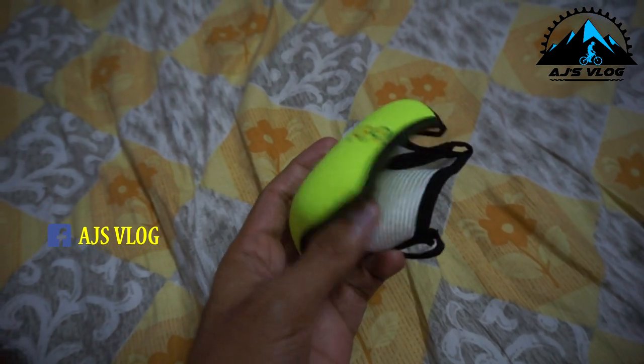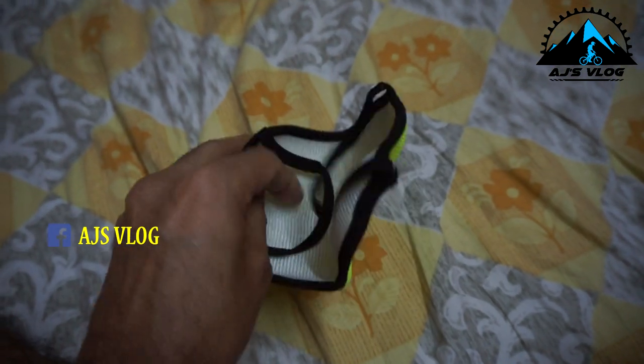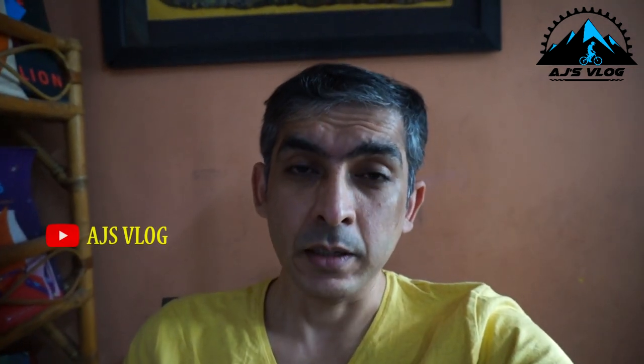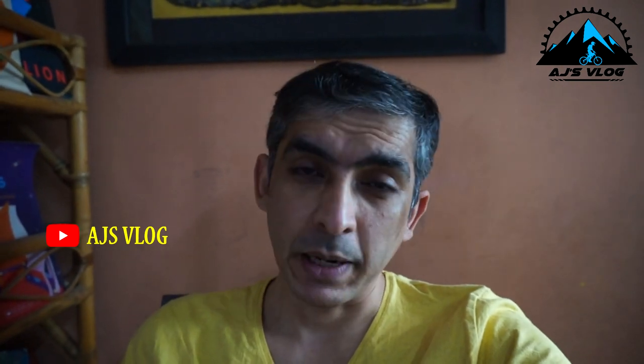Quick chat about this — the Go Reusable mask. I've used it for a few days and I find it quite comfortable. It's a decent mask, and if you're looking for a mask, head down to the link below and buy one. Until next time, safe ride everyone!